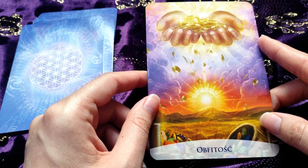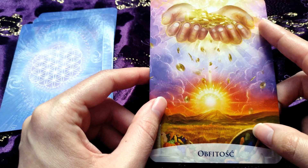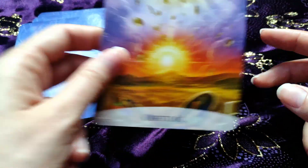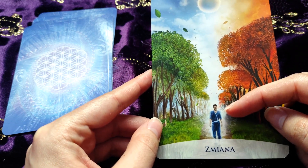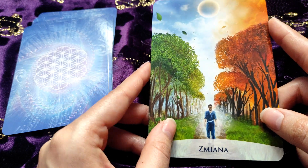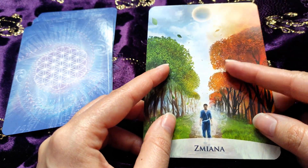'Abundance' — I never had this card; I didn't even remember it was in this deck. We have a beautiful sunset and hands with money or gold or maybe some gems. And we have food here too I guess. 'Change' — we have our character here with what I would say is autumn and spring or summer. Change is sometimes very important in our lives, and I think it's similar to the Borders card.